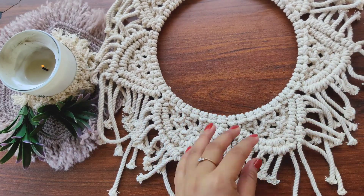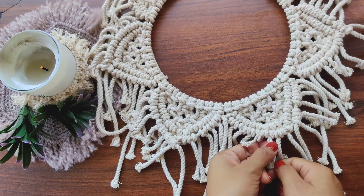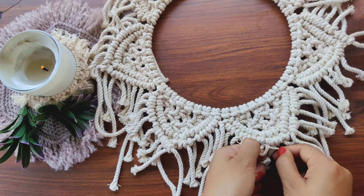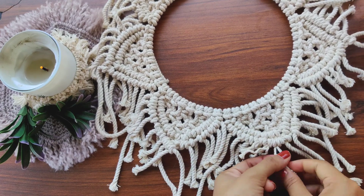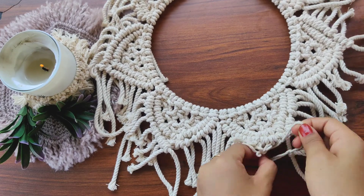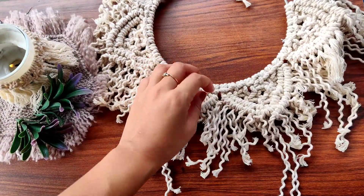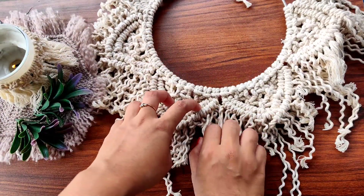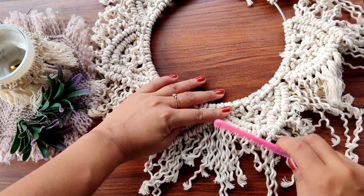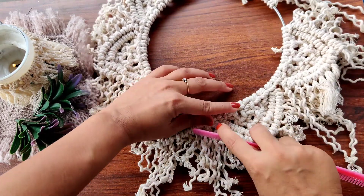Now you have to unwind the cords one by one like this. This process is going to take lots and lots of time. After a while it's going to look like this — looks a bit messy, right? Now take a comb and start brushing the cords. Again, this process is going to take lots and lots of time.